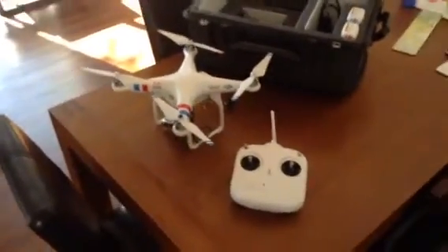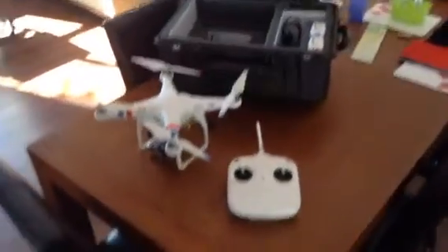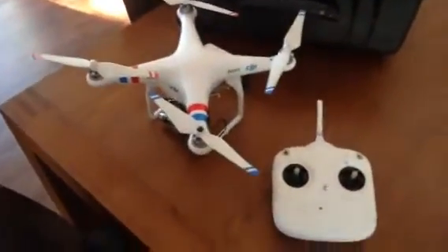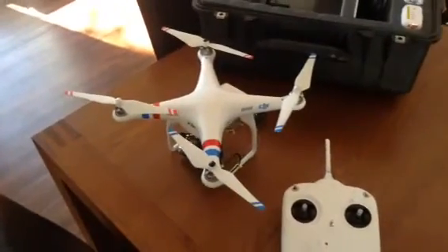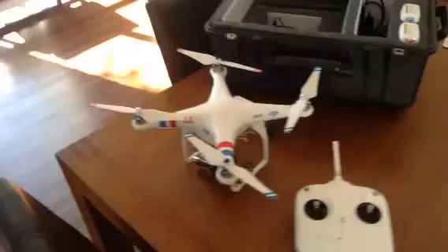I purchased this one from Flying Hobby in Hong Kong and it arrived just the other day. As you can see I've got the colour-tip blades which I also bought from Flying Hobby — the DJI factory blades — just to add a bit of colour to the machine and make it a little bit more interesting.